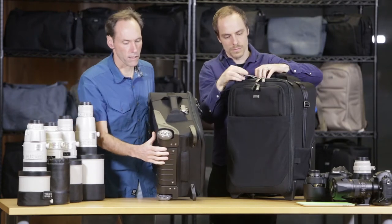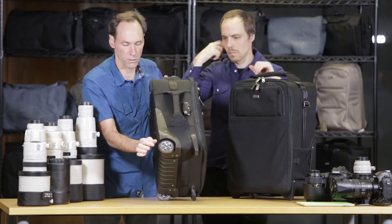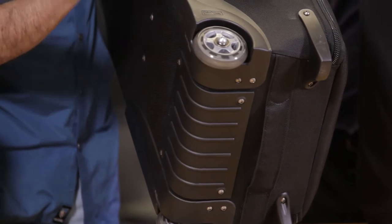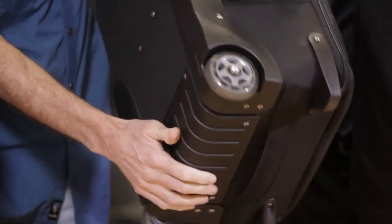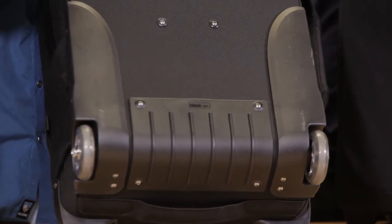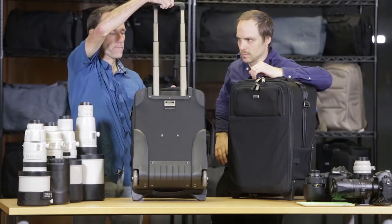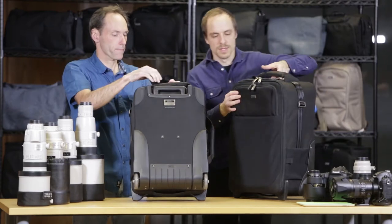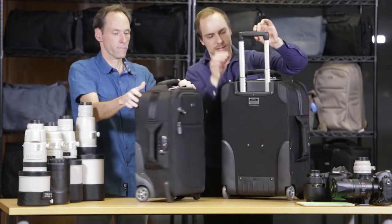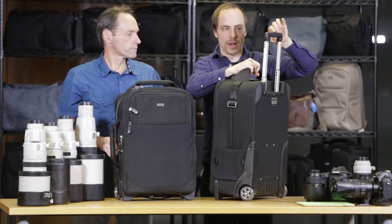Both of these rollers feature top-quality wheels that are replaceable. They have very high-quality bearings, as well as extra-high wheel housings to protect against curbs and things like that, plus a new handle system. This handle has a groove on all four sides, which increases stability and strength.